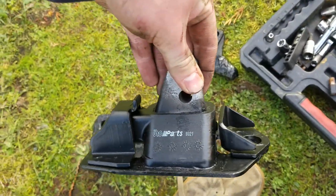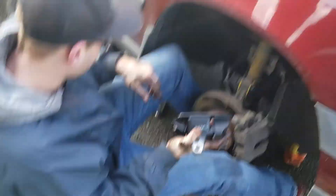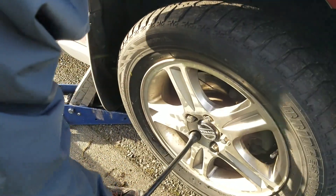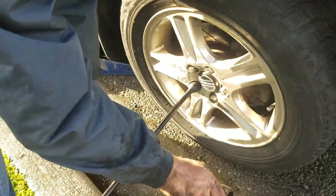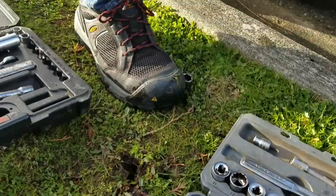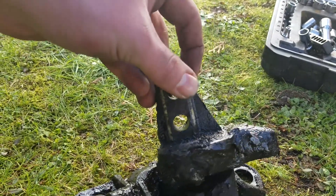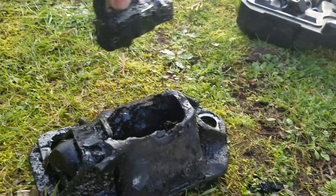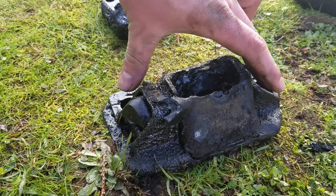This is what it should look like. It's just a motor mount, nothing special, but at least this will make your ride a lot better. When it's all together, it's just two 15mm bolts on the top attached to the motor and two 17s on the frame.